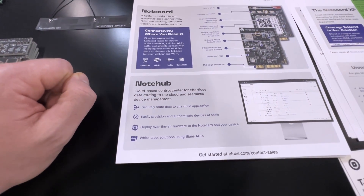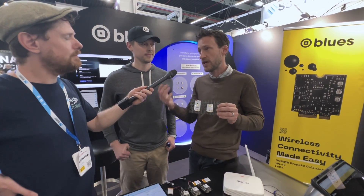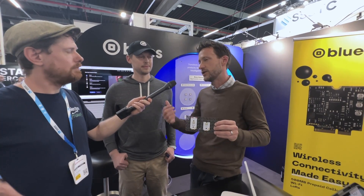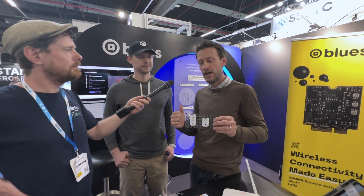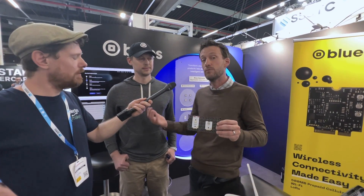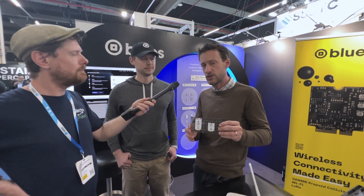StarNote starts at $49 and actually includes 18 kilobytes of data with the cost of the device — priced similarly to what Blues did with the cellular NoteCard, bundling data, connectivity, and hardware. 18KB doesn't sound like a lot, but in satellite you don't use as much data. All transport goes over UDP over NTN networks — basically NB-IoT backhaul over NTN. You can send 50-byte messages once a day for a year with that included 18KB. If you need more, it's $0.75 per kilobyte. This launched at the end of February.